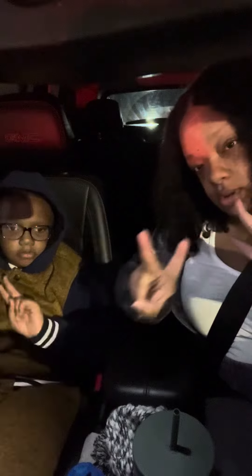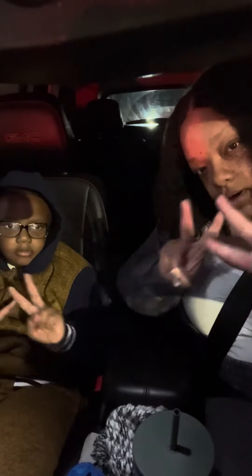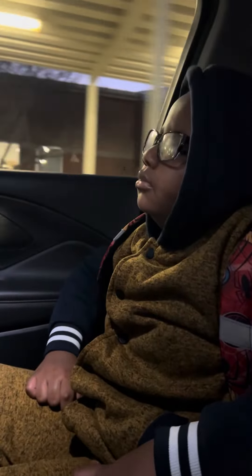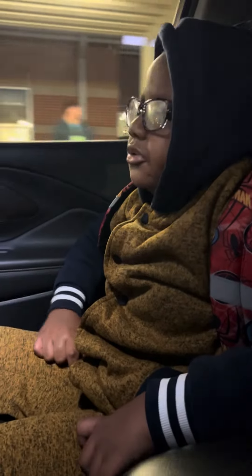Instead of us having a bad day together, he has a better day. I encourage him and we have a better day. That's just easy — it just seems better for me.